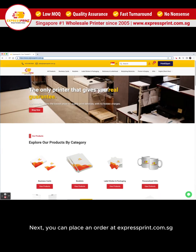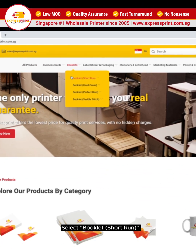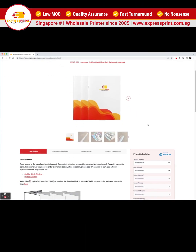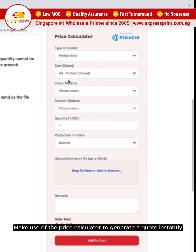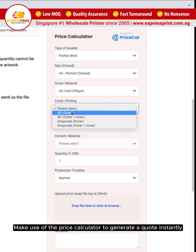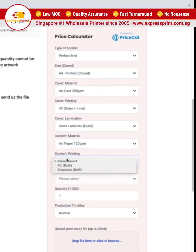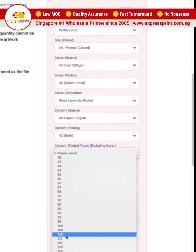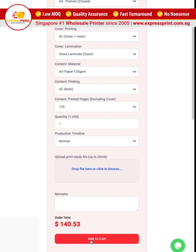Next, you can place an order at expressprint.com.sg. Select booklet short run. Make use of the price calculator to generate a quote instantly. Add to cart.